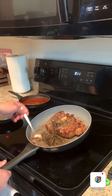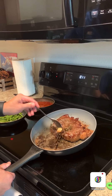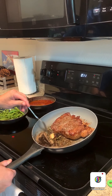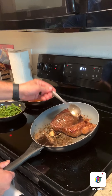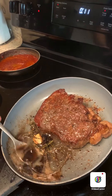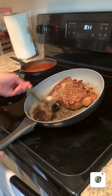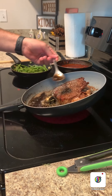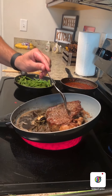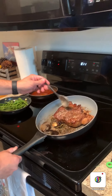Look at that deep color — that's the caramelization and the nuttiness of the butter. That extreme caramelization is caused by the pH being regulated by the baking soda. Some of the seasoning may have fallen off, but we're catching it back and reinserting it.